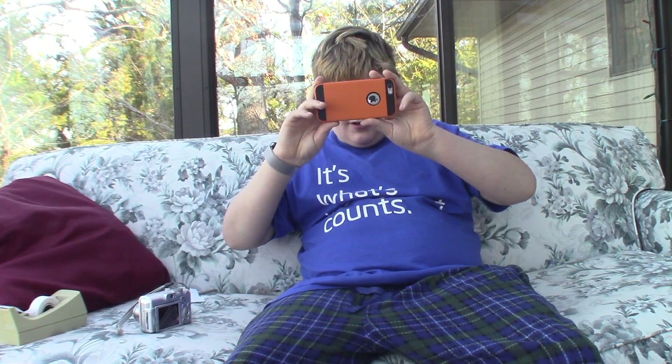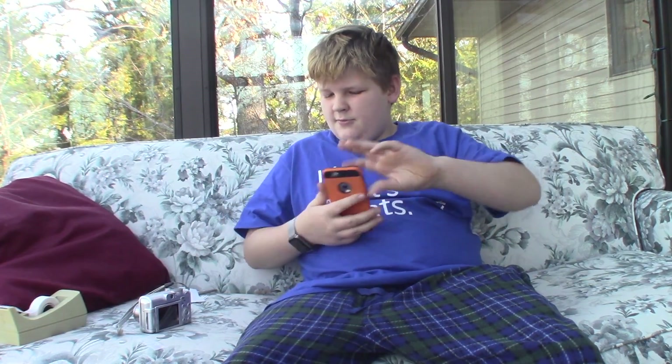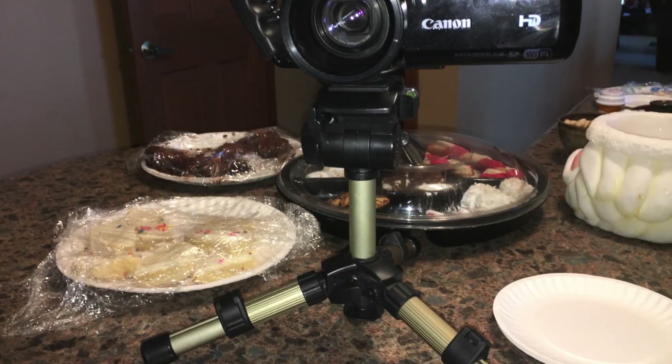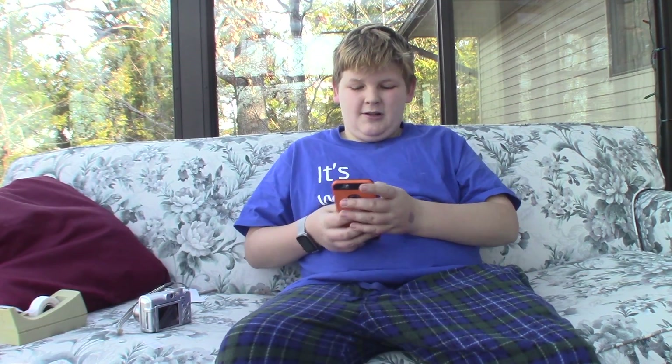Oh, I just burst shot — whoopsie! So there are those little pictures right there. You can see the obvious difference. Let's do video instead.